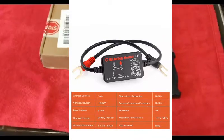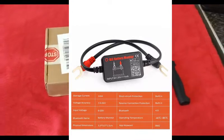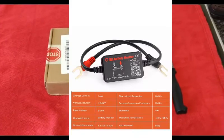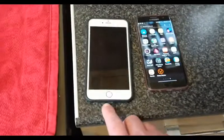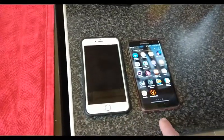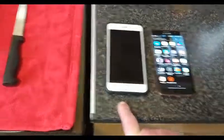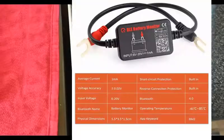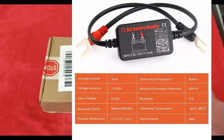It works via Android and iOS. I've got two phones here and in a minute, when I've unboxed it, I'm going to go on to the app stores — that's Android, that's iPhone iOS — and show you how to download the app via Bluetooth for this item.